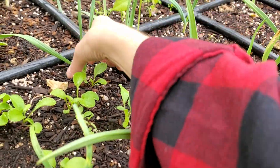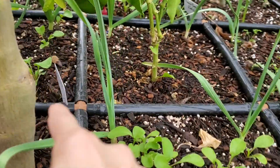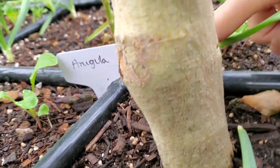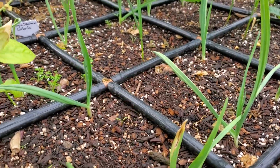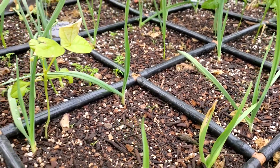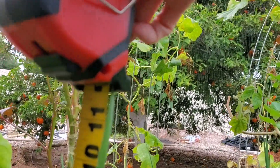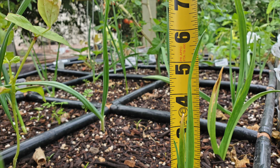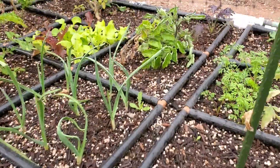Interestingly, on this side the Texas Rose seems to be doing much better — just over 10 inches. Some of the Early Purple Italian on this side are very healthy, though there's one missing here and another missing right there — those are the two that did not end up coming up.